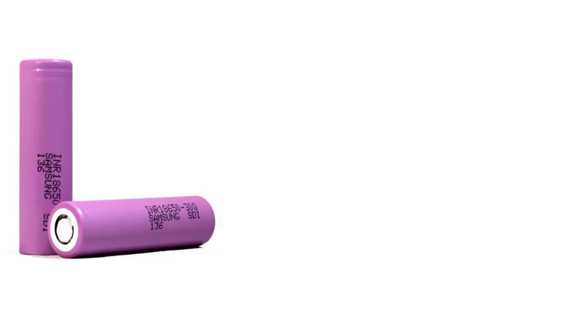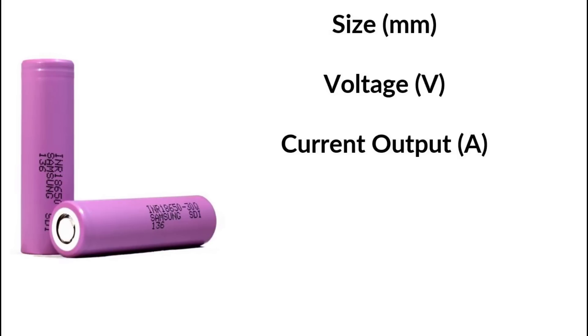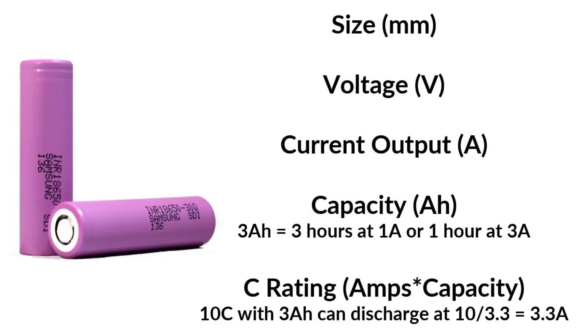Lithium batteries are rated as follows. Size: rated as diameter and length, like 18650 or 2170. Voltage: varies according to the charge and is chemistry dependent. Current output: the maximum allowable output current without sustaining damage. Capacity: rated in amp hours — a 3 amp hour battery can run for 3 hours at 1 amp or 1 hour at 3 amps of output. C rating: the discharge rate with respect to capacity. The C rating equals the amps times the capacity. For example, a 10C battery with a capacity of 3 amp hours can safely discharge at 10 divided by 3, which is 3.3 amps.